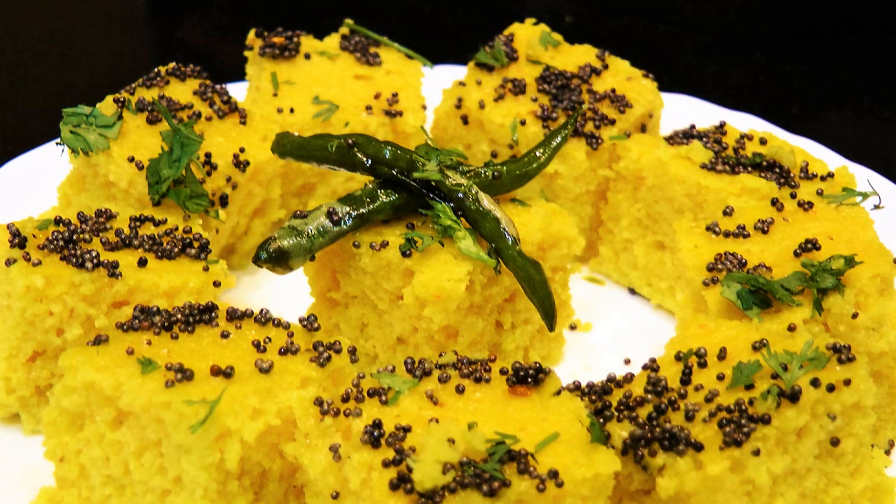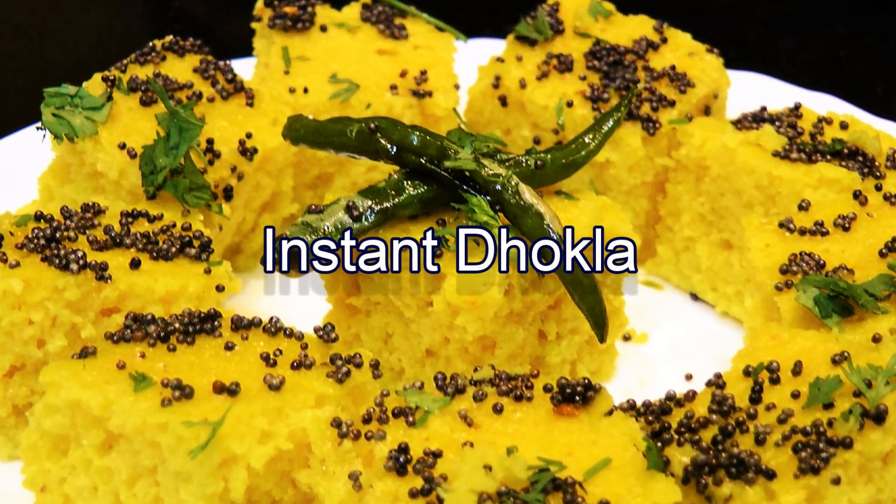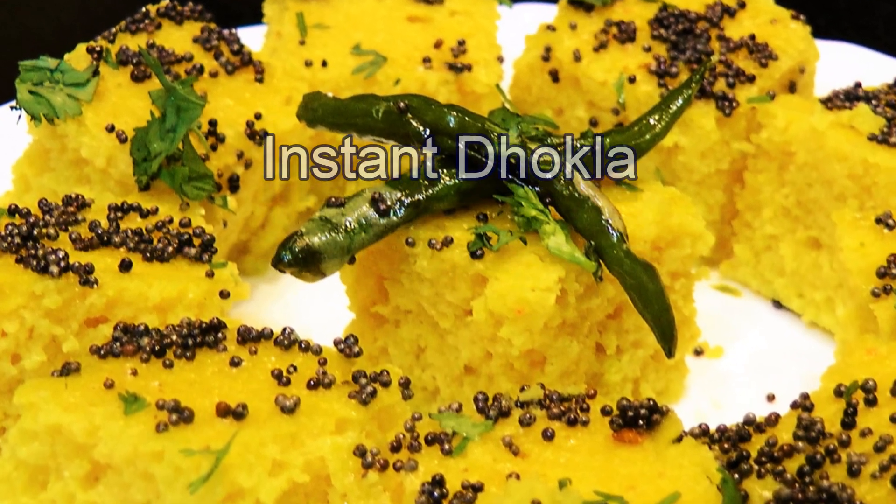Hello friends, I am Madhura, welcome to madhurasrecipe.com. Today I am making instant microwave dhokla, and this is a really super simple, quick and easy snack to make. So to start with the process, here in a bowl I have taken...